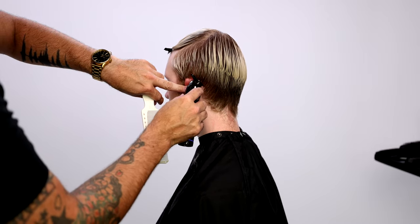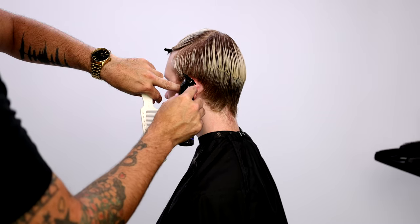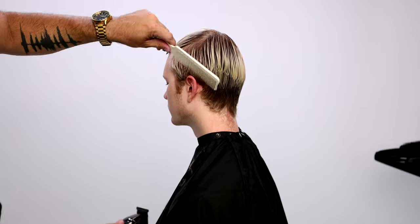Colin had a previous color on his hair, so as I go through it you're going to see me needing to blend it. You'll see how that blending works as we get into it — it's going to get really interesting.